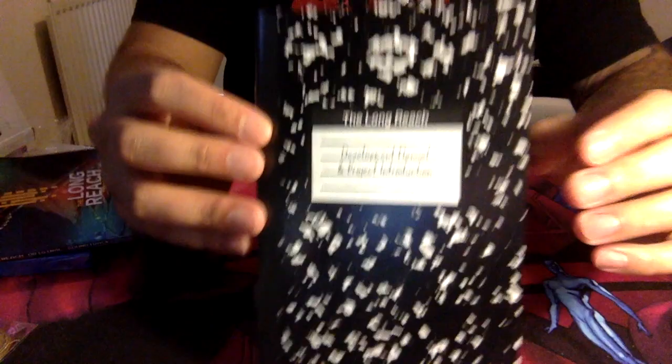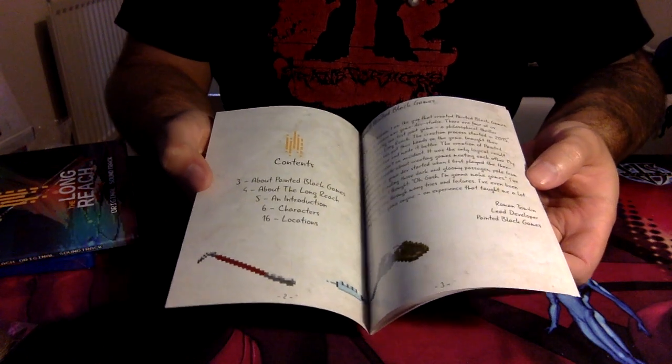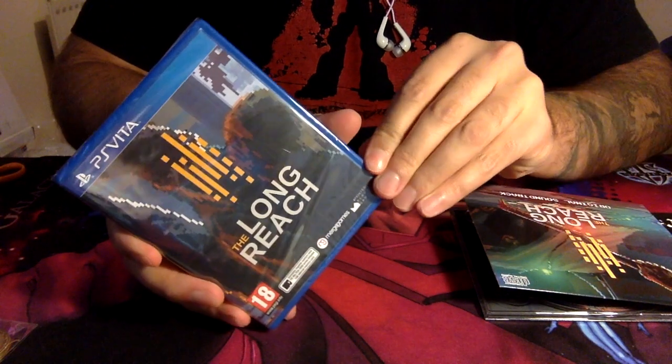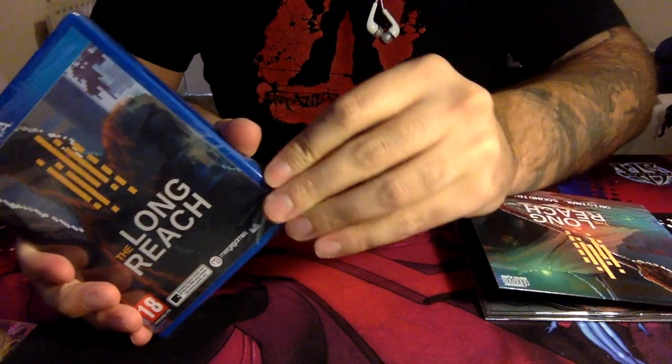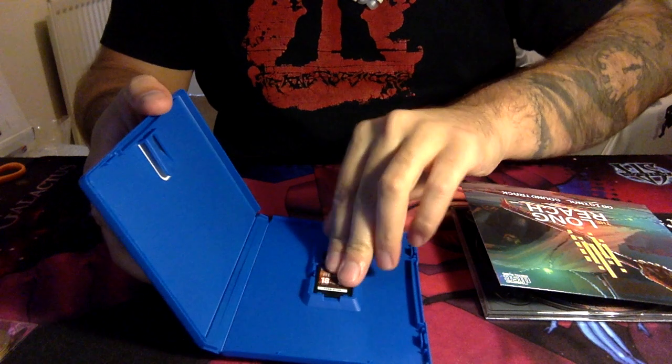And then we have this little black book — the Development Manual and Project Instruction — which gives you an overview. It's got a contents page, a little bit about the publisher, a little bit about the characters, stuff on the artwork — the usual stuff you would expect to see from a collector's edition game. And then finally we have the game cartridge here. There's a little strip at the bottom that you can find on most Vita games, and that gives you easy access to get into your game. This will only have the cartridge in here, which is exactly what we want to see.